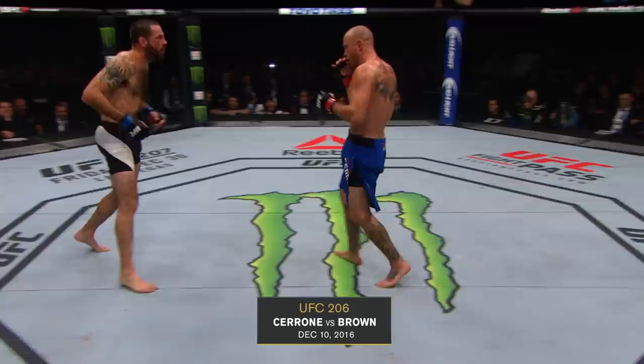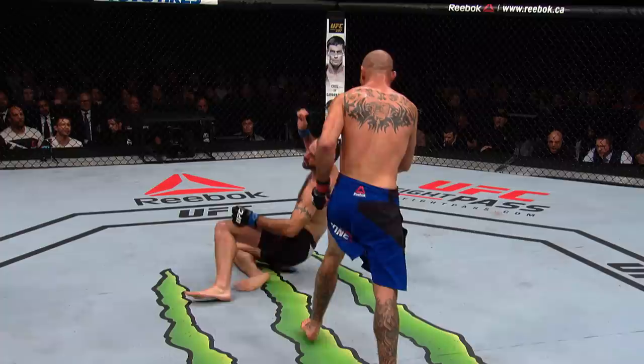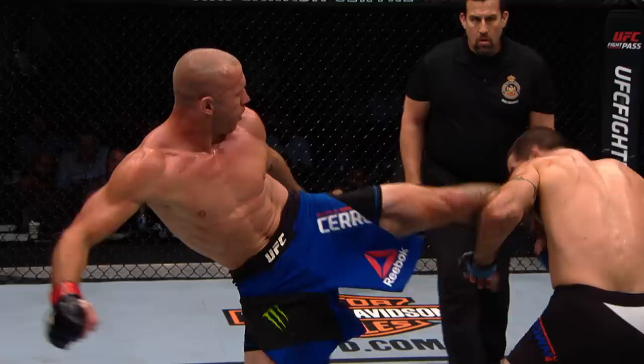Good right hand by Cowboy — stunned him. This is back and forth. It was a good left hook by Brown, and then a good right hand by Cowboy. Oh! That's it! Oh my goodness — it is all over! Vicious head kick by Cowboy! Here's the switch. Perfect. Out cold. The first time we've ever seen Matt Brown starched like that. Right on the jaw. And Big John McCarthy mercifully rescues him. Doesn't get any sweeter than that, folks.